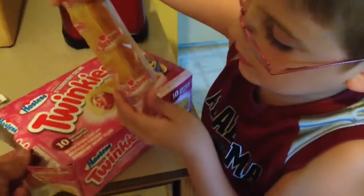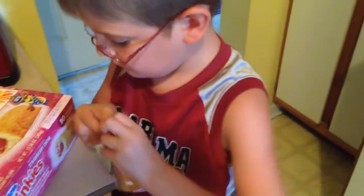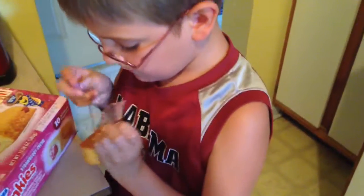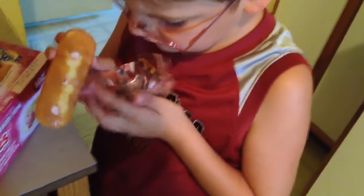Oh, it's pink! I was expecting it to be red. The Blue Raspberry ones were all blue at the bottom. So bright too. It smells pretty good — it smells like a Twinkie. It doesn't smell any differently right now, just smells like a regular Twinkie.